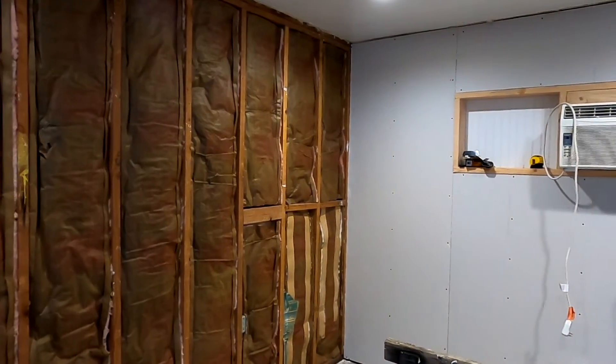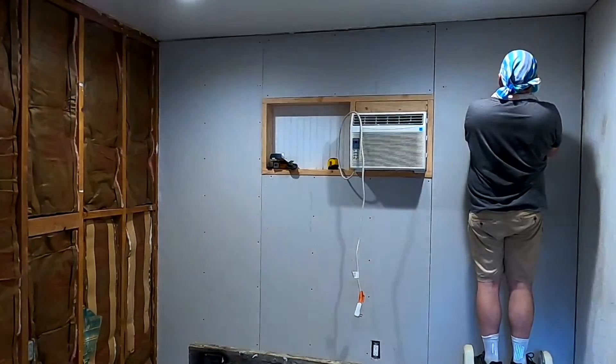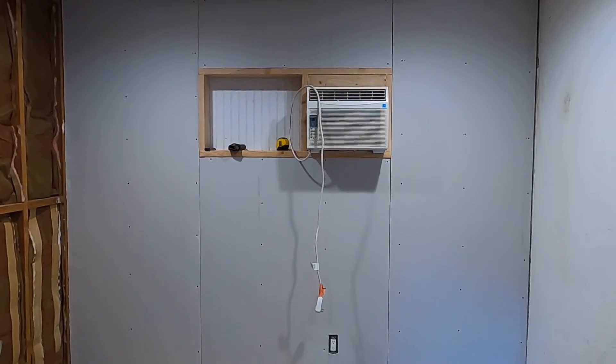One wall down, two to go. We'll be finishing those ones up soon. Thanks for watching, we'll see you next time.